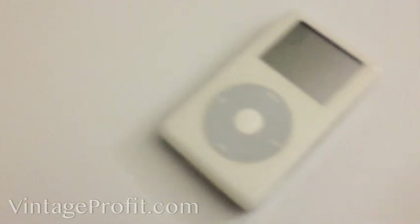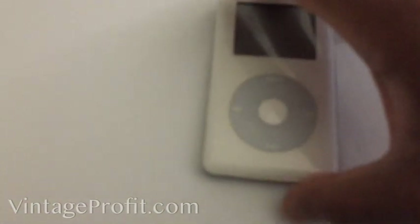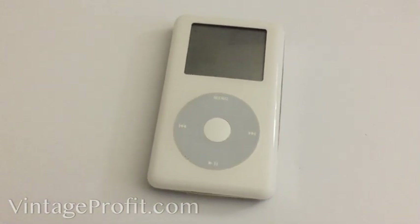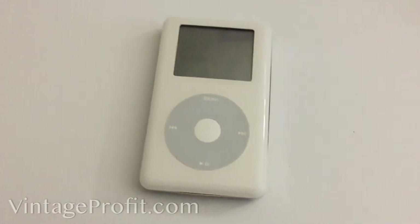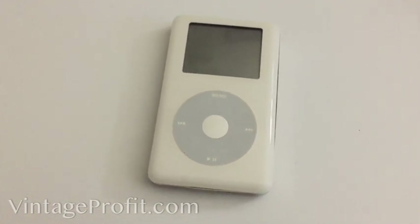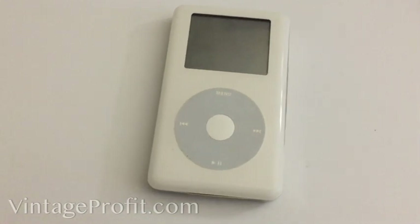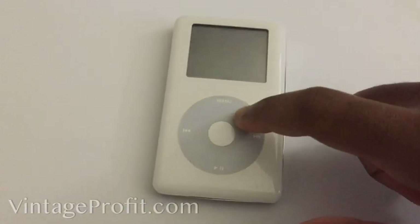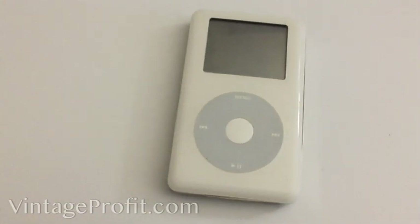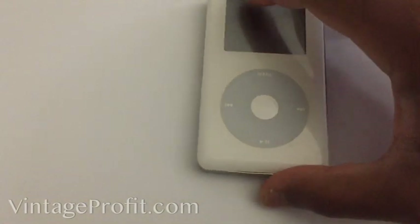So you want to know how to get your iPod Classic working on your Mac OS Mojave, Lion, or whatever update you have on your Mac. This is a quick workaround — on these newer Mac OS X's they are deprecated from these older iPods, they're not supposed to work. But you can get them to work, put your music on there and everything, and I'll show you how to do it.